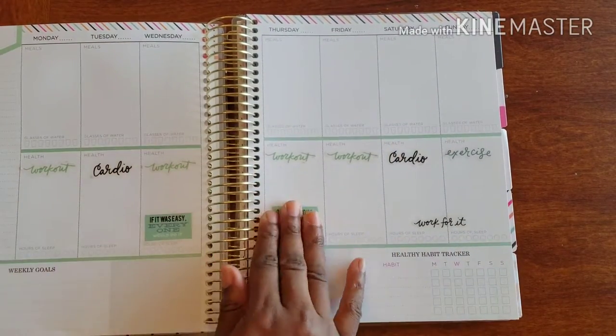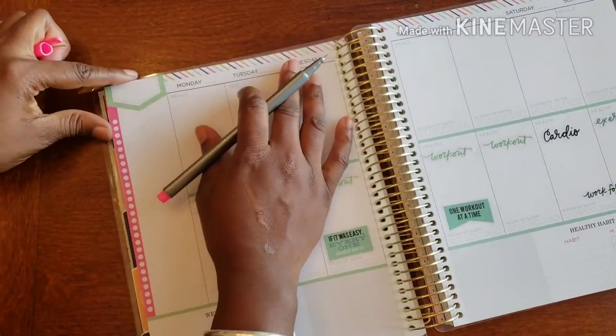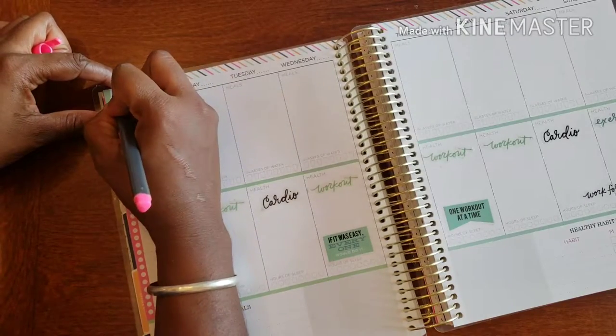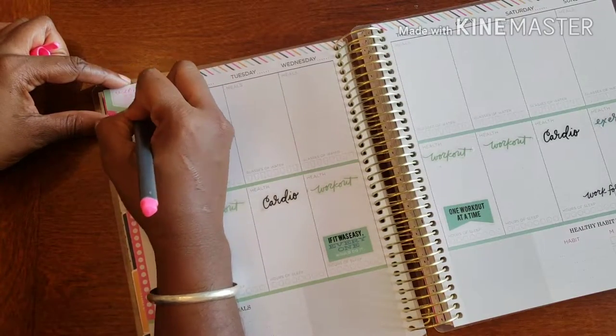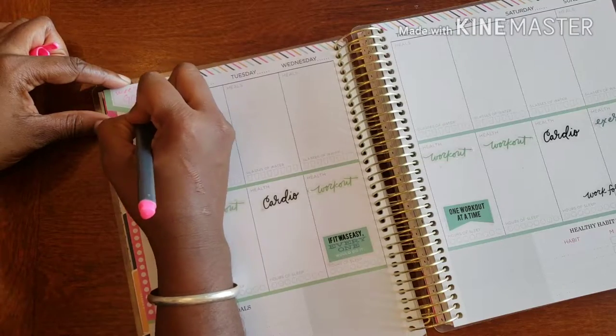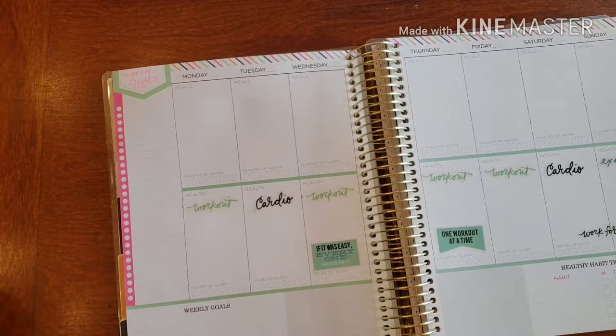And some more little inspiration — just a reminder: one workout at a time, keep it nice, keep it simple, keep it going. Let's get our weekly goals in! I know we want to do some cardio, we want to do some running, we want to do a whole lot of everything. Weekly goals — yes, let's get some goals going!